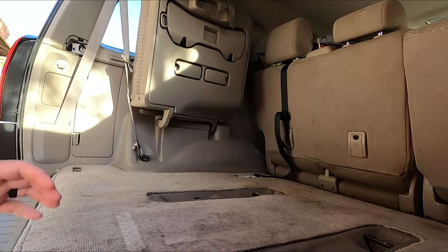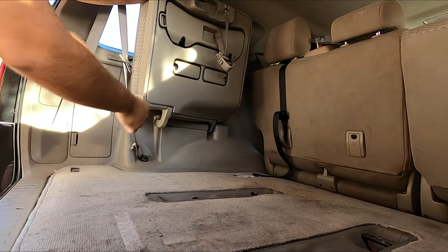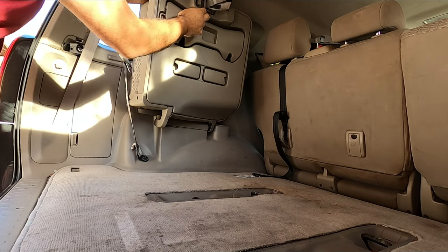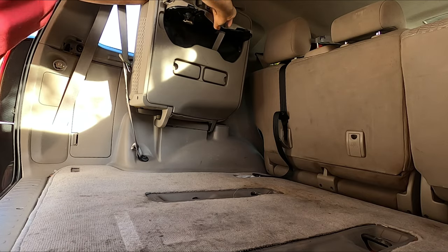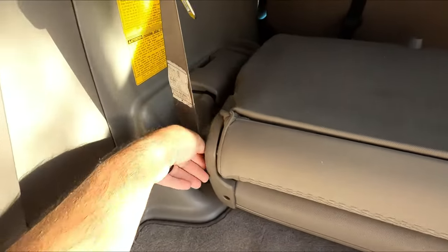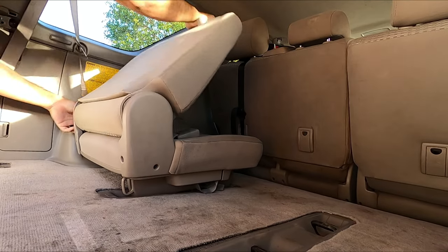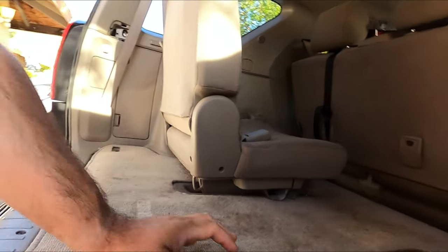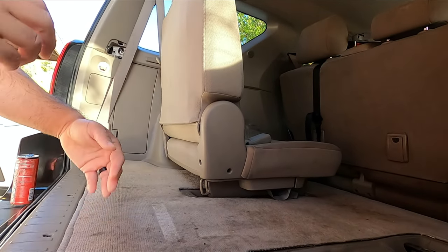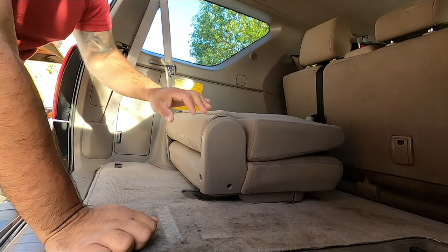If you guys don't know how to set the seat up, I'll do that right now for this one. So if you want to use your sixth seat, you would unhook this, place it in here just like that, open that — it's going to come down and latch right there, then you push this down and pull the seat up, just like that. And that's how it looks. So I'm going to put that back down — pull this lever on the bottom, push that down, push this down.